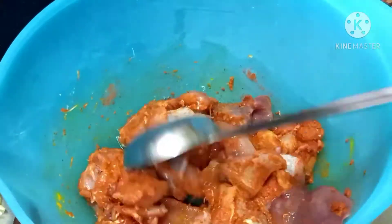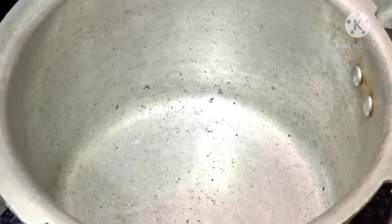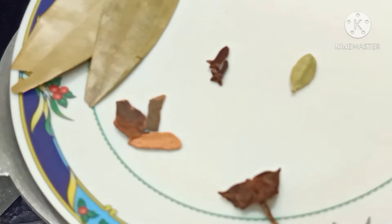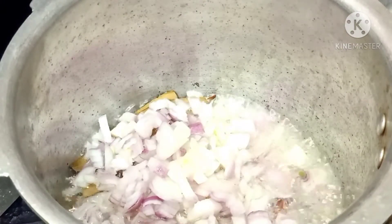Add some salt. Then I will mix two spoons of chicken seasoning. We have a couple of spices, and we will have five spoons of oil. We will fry half a cup of chili.